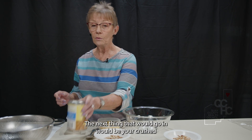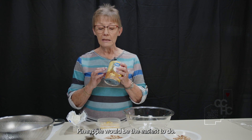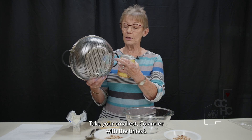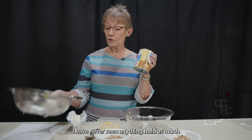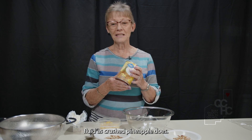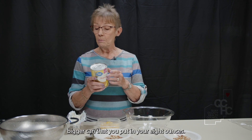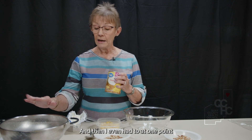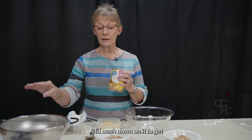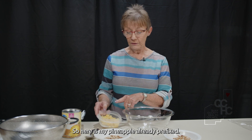The next thing that goes in would be your crushed pineapple. A helpful hint: use your smallest colander with the tiniest holes, because crushed pineapple holds an incredible amount of fluid. Measure out eight ounces — this is a bigger can but you only use eight ounces — and you may even need to mash it down with a fork to get the excess moisture out. Here's my pineapple, already pre-fixed.